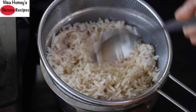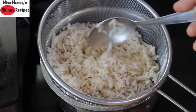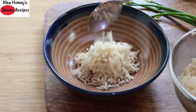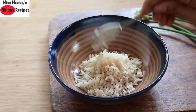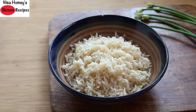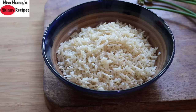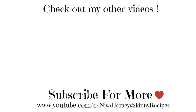You can use this rice to make fried rice, tomato rice, or simply have it with dal or your favorite curry. The rice is de-starched, fluffy, soft, and non-sticky — perfect to include in your weight loss meals, and it took just 15 minutes to cook! Do try this and let me know how it turned out. Don't forget to like, comment, and share. Thank you for watching, and until next time, take care, bye bye!